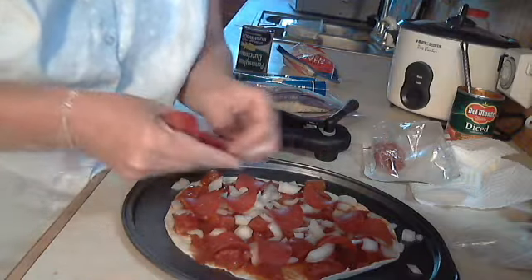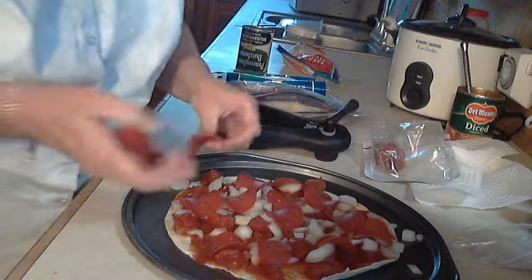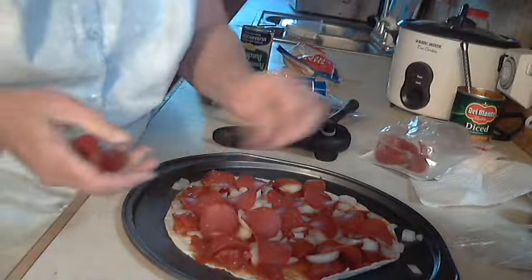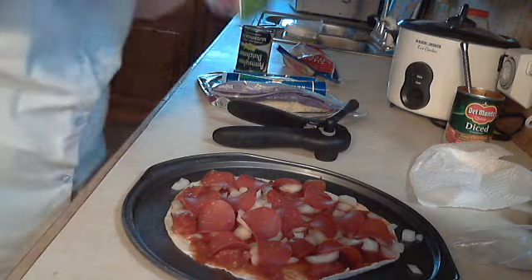My husband is so easy to please. He lets me — well actually he doesn't let me — I try to fix him something, but he likes peanut butter and jelly sandwiches every Friday.